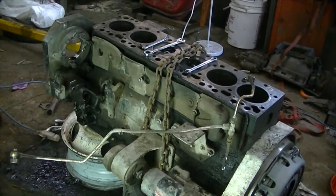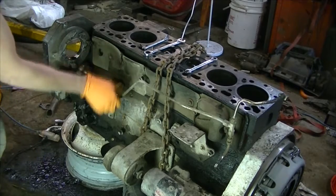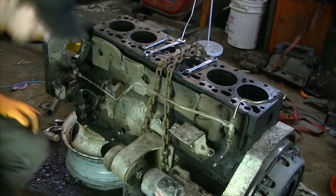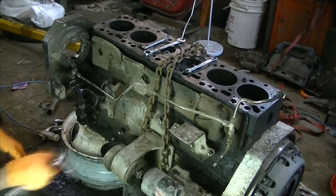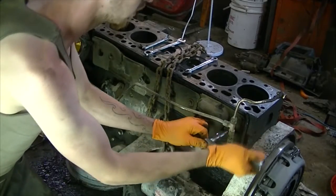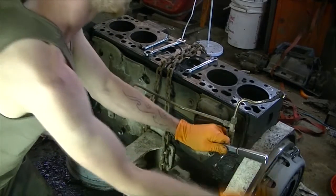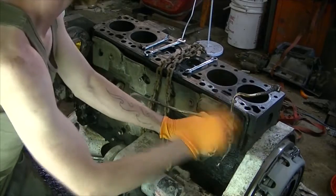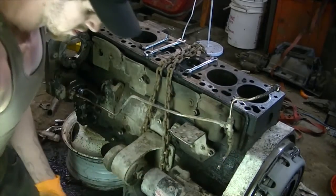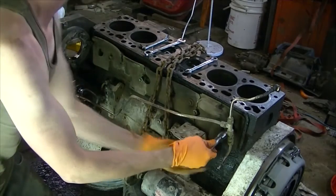I decided to change the angle a little bit. Oh, did that just come loose? Yeah, I guess we'll just start with this guy. Get these lines out of here - it's just a 10 mil right here. And then this fuel return line can go in our handy dandy parts pile.